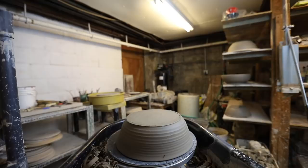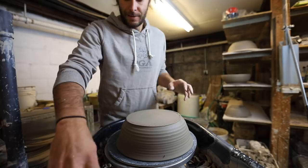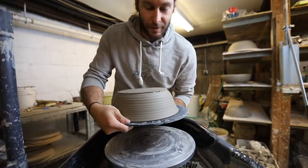All righty friends, I hope you enjoyed — look at all these trimmings! So I hope you enjoyed this video. This is our last one — we trimmed 10 of them. And again, these are the large serving bowls for the Kickstarter. Shout out to nine people who are getting these.